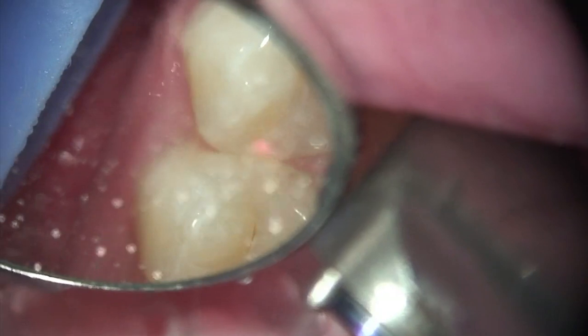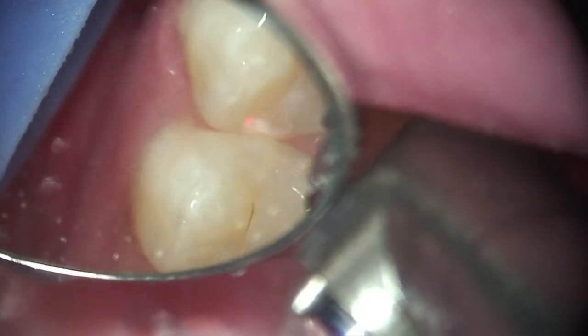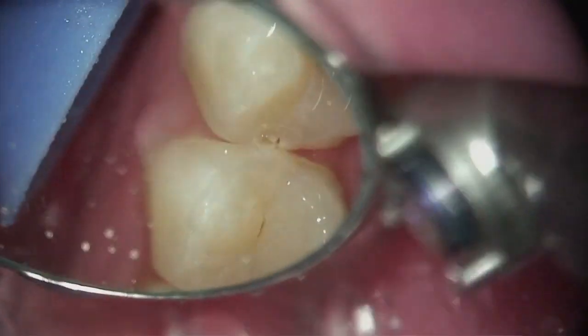You'll see I'll expose the decalcified tooth structure and the decay — the small, minimal amount of decay that is present in the proximal box. Also notice I have not affected the adjacent tooth.